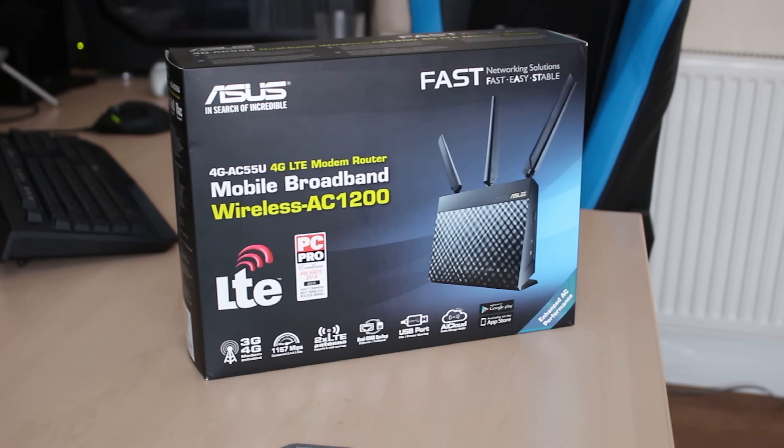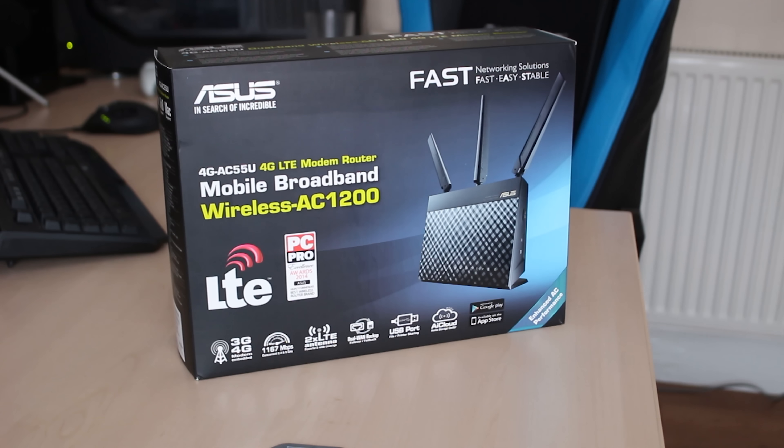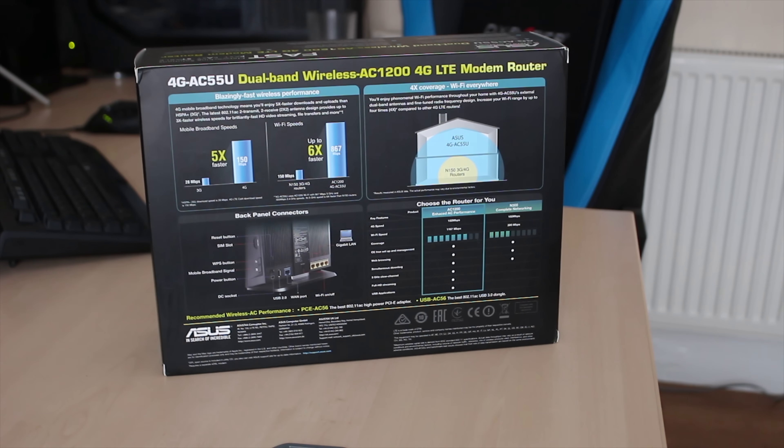This is a pretty awesome router with some seriously cool features, including wireless AC1200 and a 4G LTE modem built into it, so you can have dual incoming internet connections, which is awesome. Stick around to find out more.